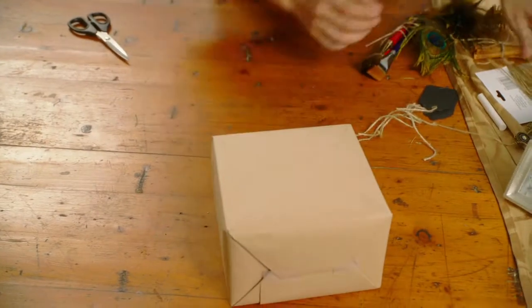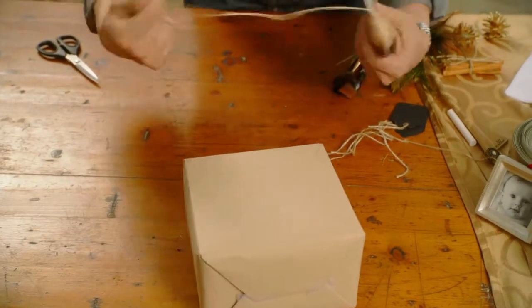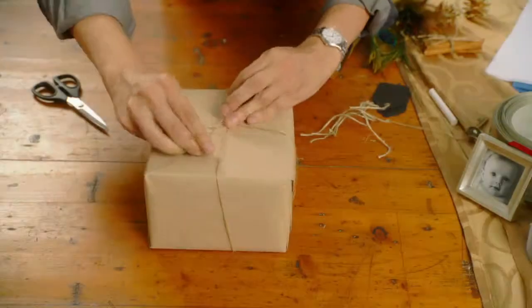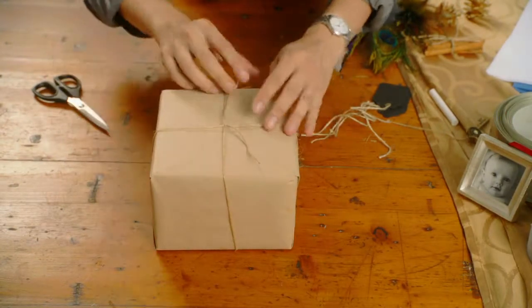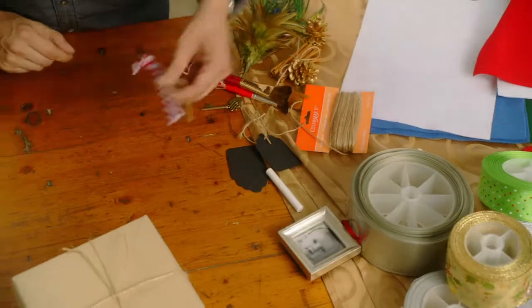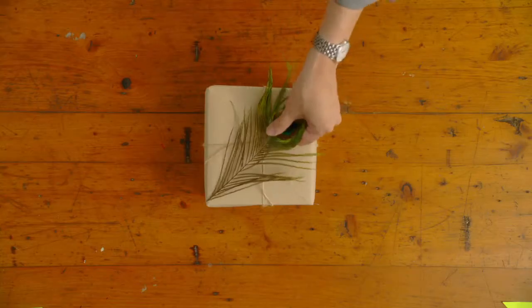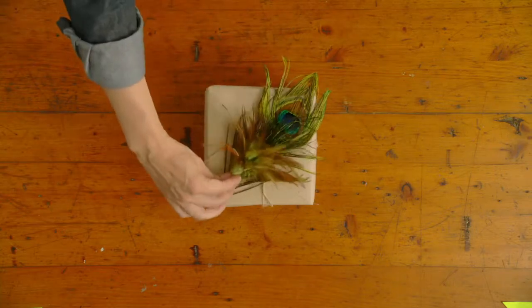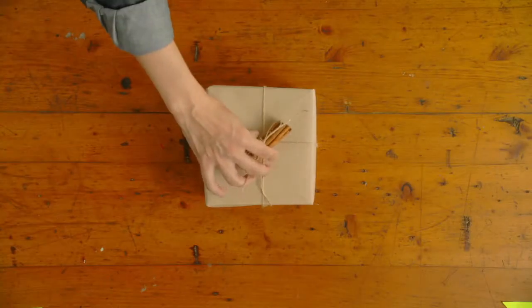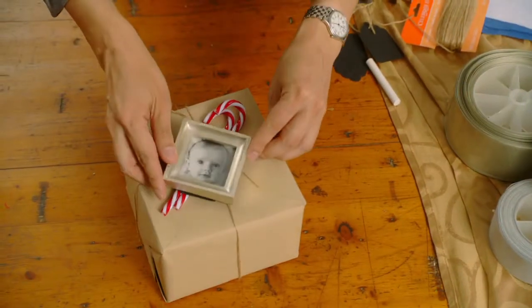Like ribbon and bows, little embellishments can spruce up even the plainest packages. Tie candy canes to the present to add a festive touch, or get creative with items like pretty feathers, cinnamon sticks, pine cones, paint brushes, or mini picture frames.